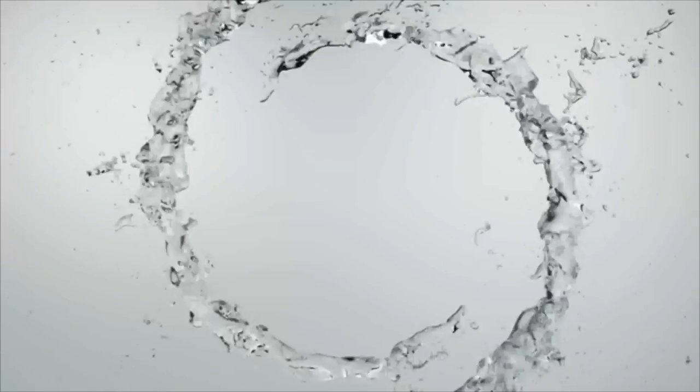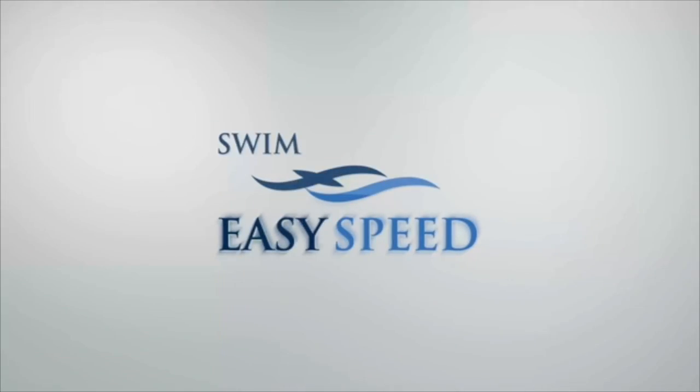Welcome to another edition of Swim Easy Speed. Today we're going to talk about something kind of basic and specific at the same time — the angle of the shoulder when it's underwater and then when it's recovering.